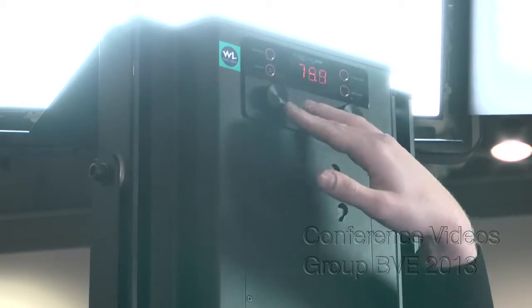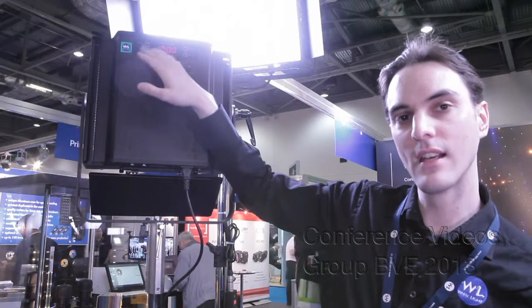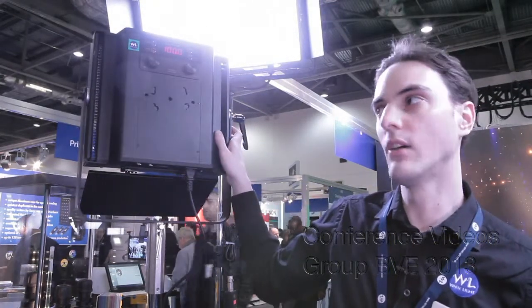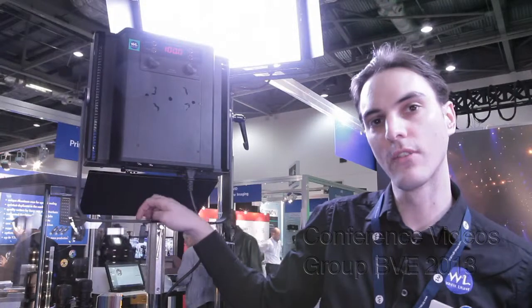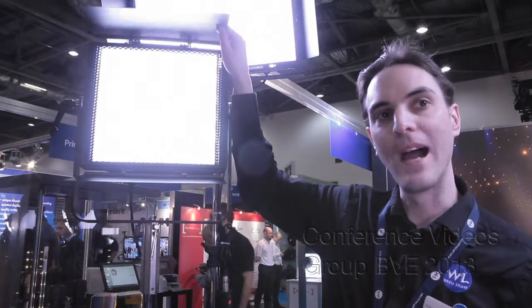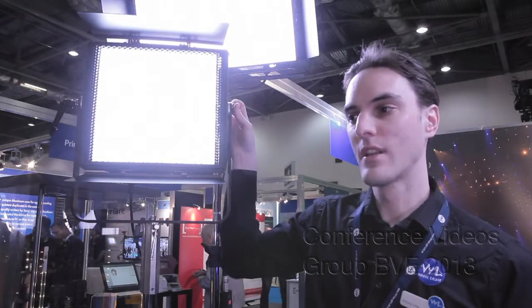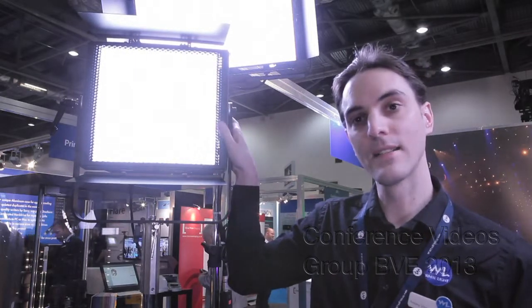This can also be battery powered — V-Lock batteries — or a DC power supply. There's also a remote option, as well as being full DMX controlled for a studio situation. It's about 80 watts of power but nice, small, lightweight, and compact for studio work, location work, small interview scenarios, anything like that.